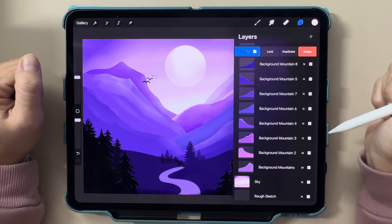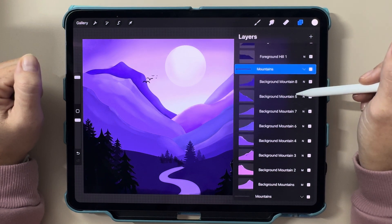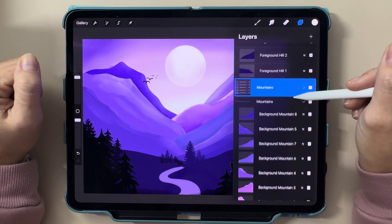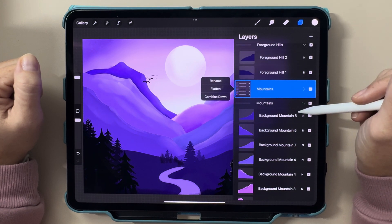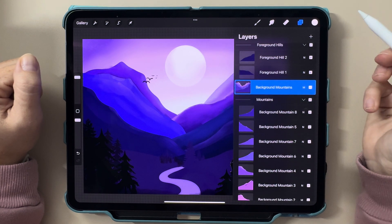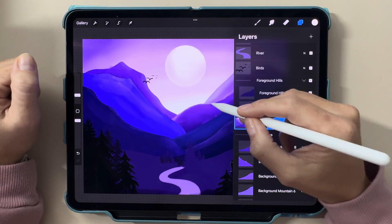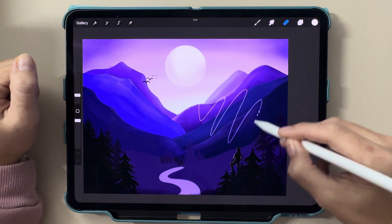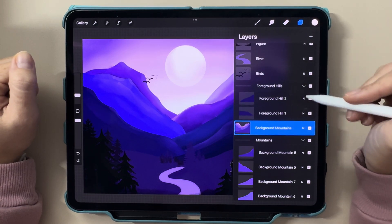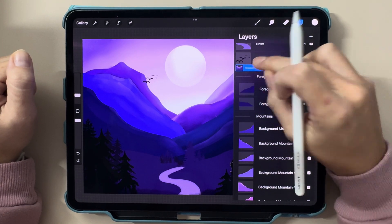Alright, as promised, here's the tip I mentioned earlier: duplicating and merging layers efficiently. If you ever want to experiment with your artwork but don't want to risk messing up your current layers, swipe left on a layer, tap Duplicate, and work on the copy. You can always keep the copy if you're happy with the final result. You can also group multiple layers and merge them by pinching them together or selecting Flatten. This keeps your file size manageable and your workspace clean, which is especially important when working on more complex projects. Trust me, once you get the hang of this, it'll save you so much time.